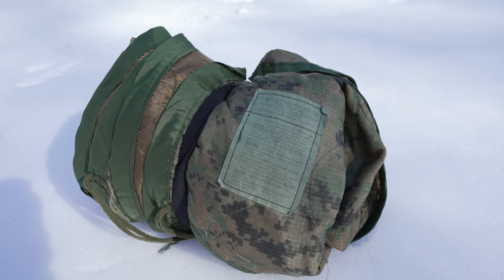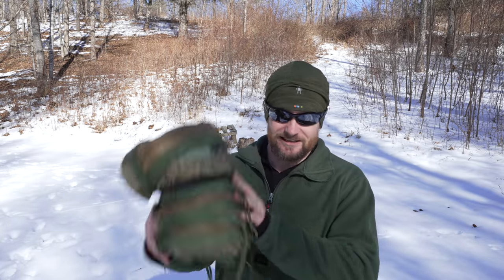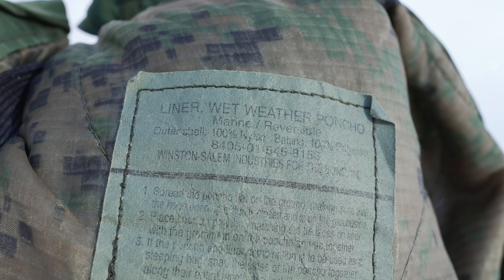I have personally been using one of these for maybe 25 years. My uncle, who was in the Marine Corps, gave me one of these a long time ago. That one was ripped to shreds, but I continued to use it. Eventually, I bought my own. So this episode is all about the Whoopi Blanket.